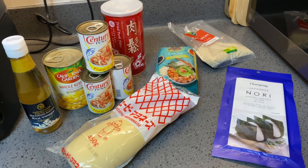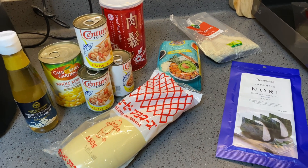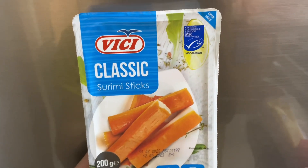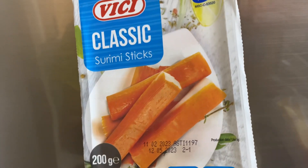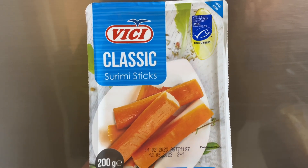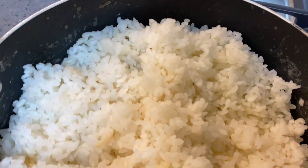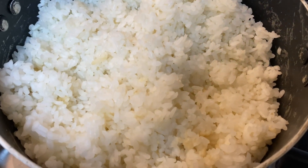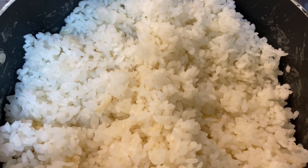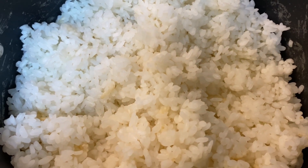I have some crab sticks as well, and cucumber. So I'll be using the crab sticks too for another flavor of my sushi. Now I just finished cooking the Japanese rice, so I will let it cool and we will start molding it later.